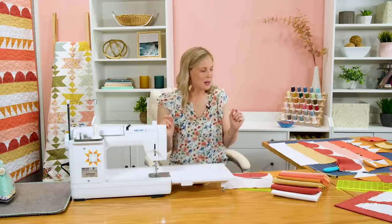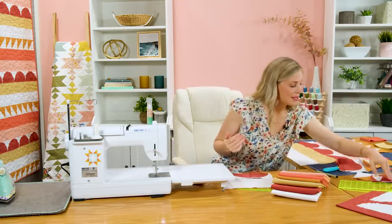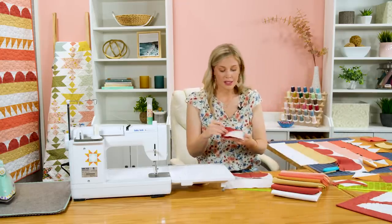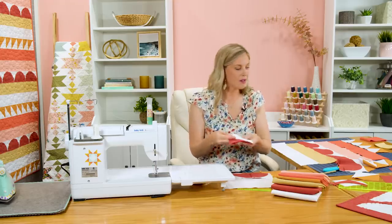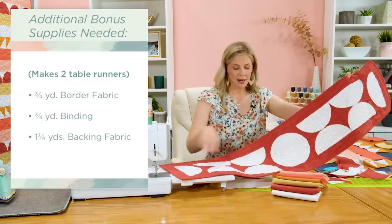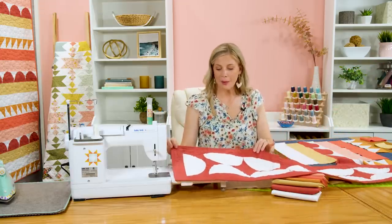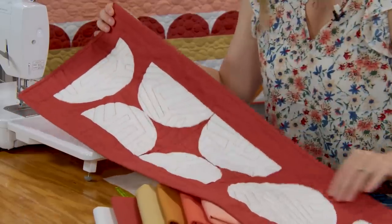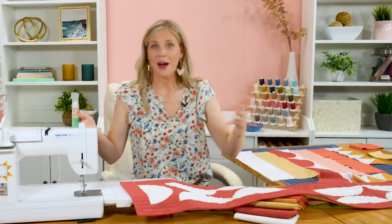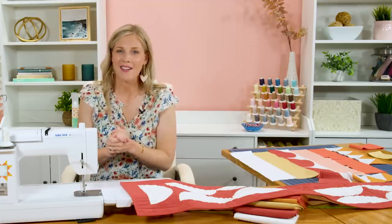Wait — I do have a little bonus project for you! Remember when we were cutting out our drunkard's path blocks, we had those opposite pieces we set aside. You can make the same quarter circles out of those, and you will actually have enough to make the center section of this table runner twice with your leftover pieces. You'll just need to pick up a little extra yardage to do your border, and it makes this darling little table runner that's just a bonus in this project. I hope you enjoyed this quilt and I can't wait to see your version of it — until next time, have a great week!